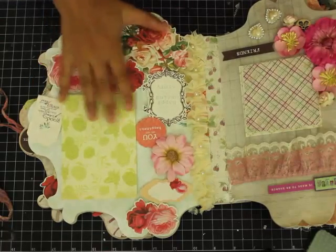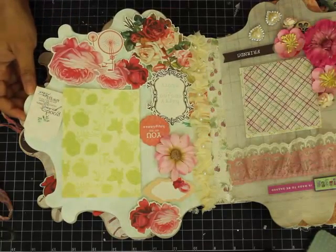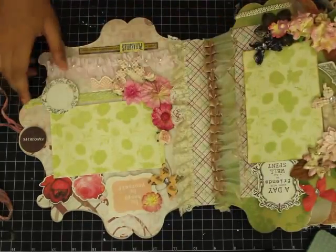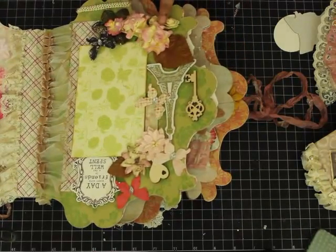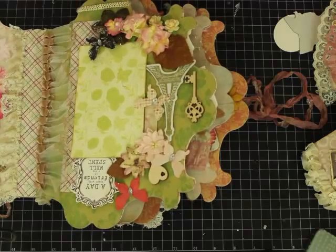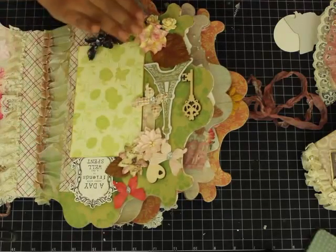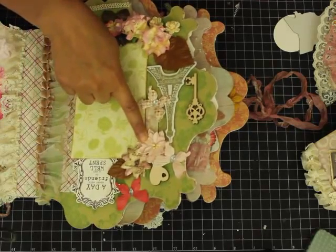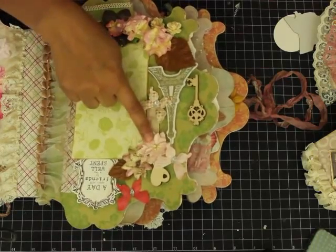Down here there's a place for putting a picture and some quotes that say 'You are my happiness' and 'Good friends are like stars — you don't always see them but they're always there.' This next page has some flowers, and this particular embellishment is from Gladys's store. This trim is also from Gladys's store — Garden of Eden Life One. She sells trims and also some Prima stuff. These flowers are Petaloo flowers.